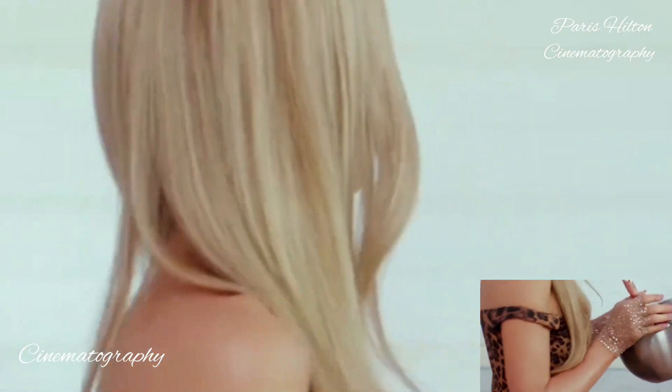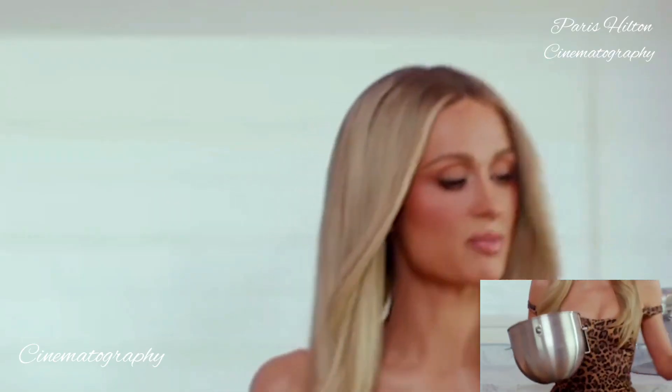Now for dessert, I'm going to make a sliving strawberry heart-shaped cake. I'm going to take this over to the mixer on a low setting. Let's pour this in the pan.